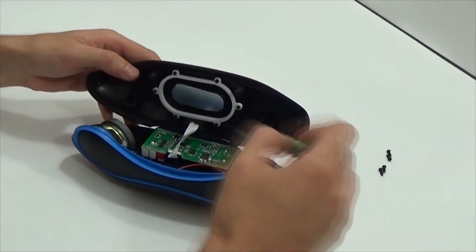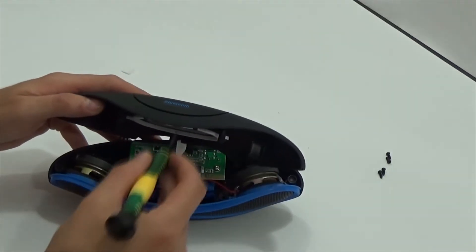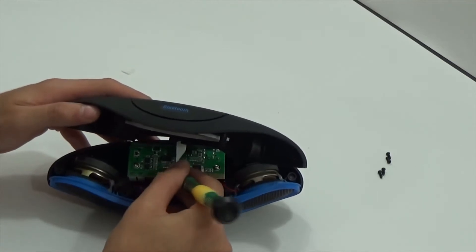As you can see, there are two clips in addition to those four screws. Disconnect the upper buttons cable.